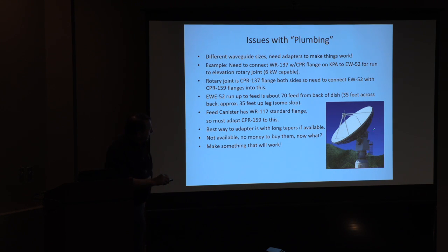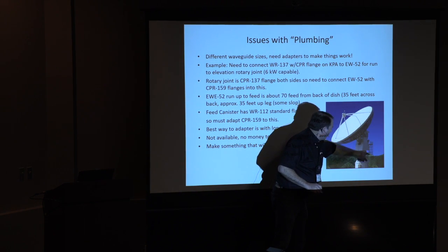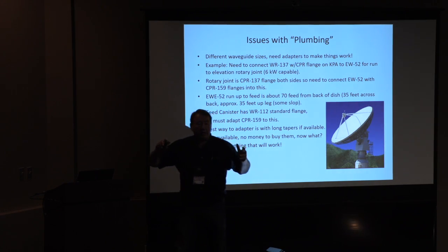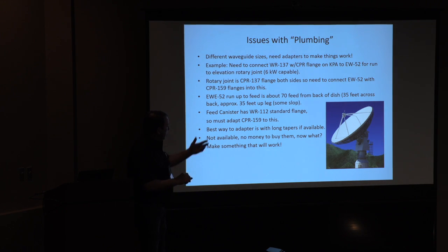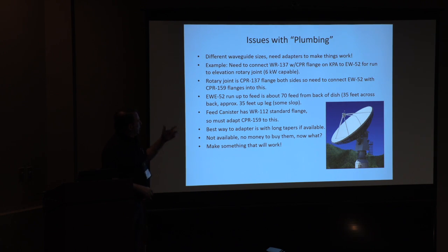There's the dish for those who haven't seen it. Where I'm going to be putting this is right up on the platform — the azimuth bearing is here, and then you climb up and there's some space up there on the azimuth platform above the bearing. That's where we're going to be sitting with the KPA. The waveguide then has to sneak around, go around the elevation axle, come across the back of the dish, come up one of the feed support arms, and go to the feed. So I end up with about 80 feet of waveguide.